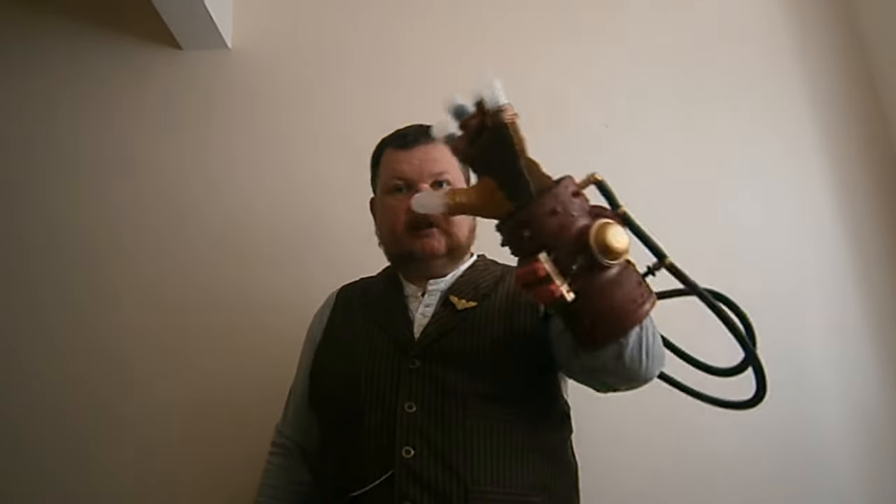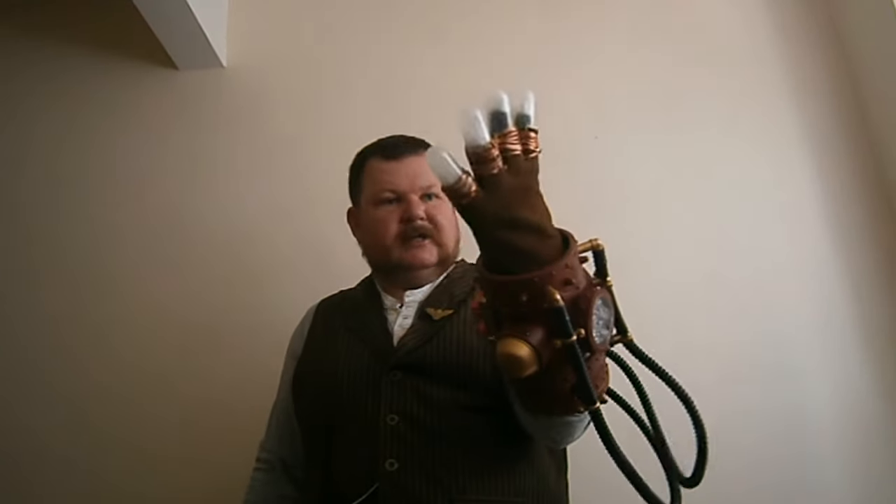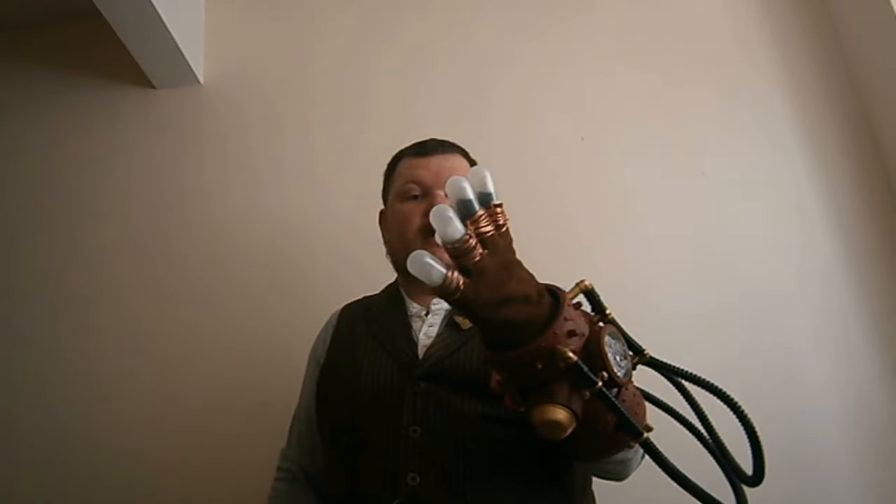Hello there. I'd just like to show you what I've been busy with this week. I've been busy making this — it's a glove inspired by the Hellboy films. It's the Rasputin glove. And this is for Scott. This is for you, mate.